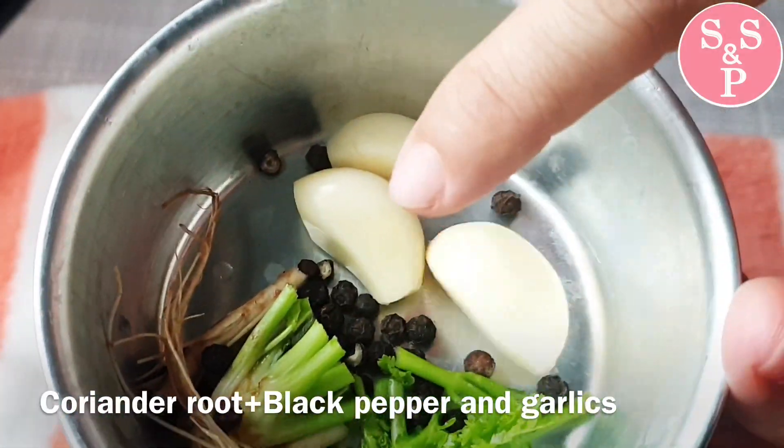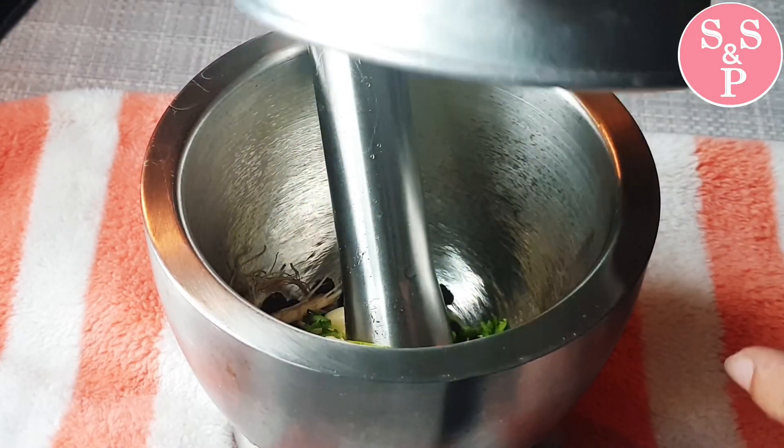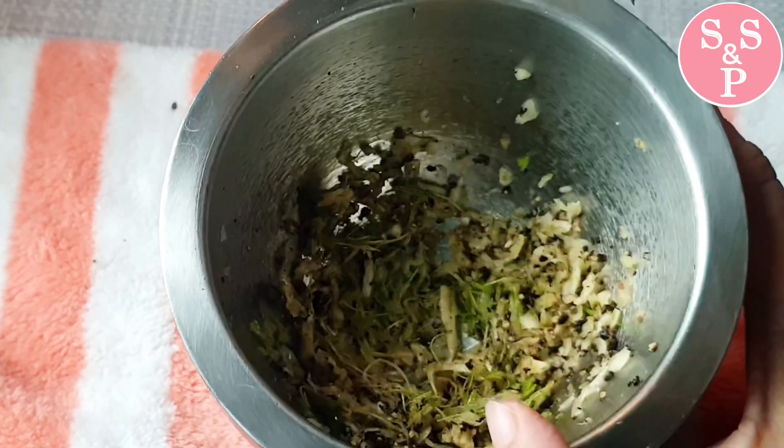This is a very important thing to try to eat. I have to take care of the Thai food. The Thai food will be made in the food.